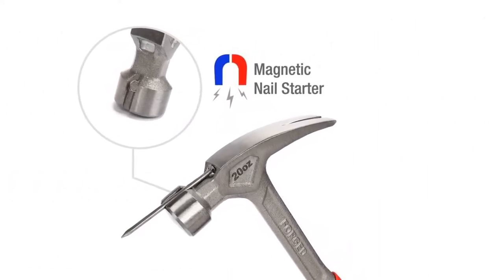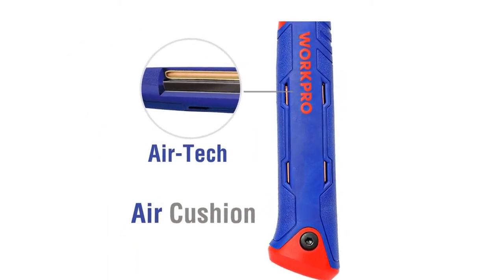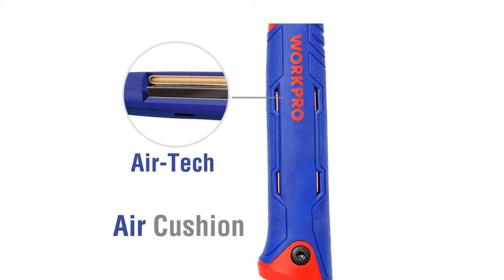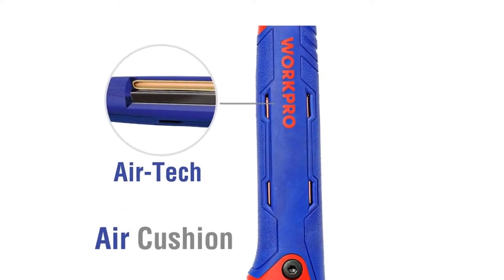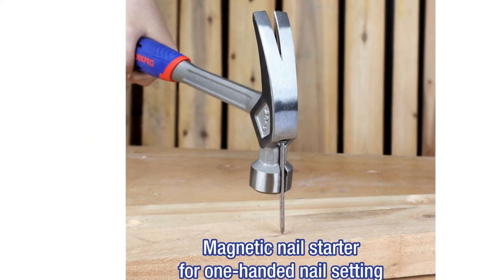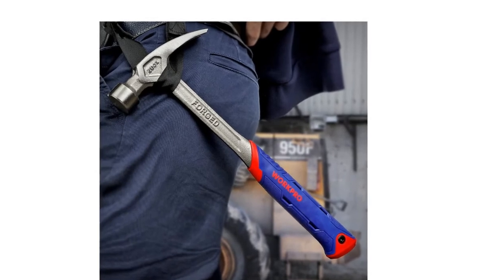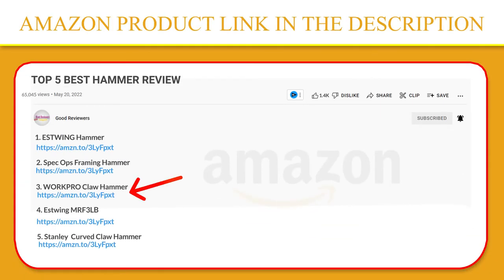Size 20 oz — it can be used for driving nails, prying boards, demolition work, splitting wood, fitting parts, breaking apart objects, and more. Ideal for roofers, carpenters, contractors, tradesmen, and serious DIYers for work around the house or office. If you like this product, please click the link in the video description for a better price and original product.